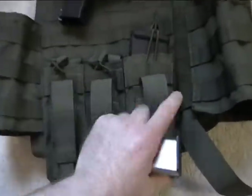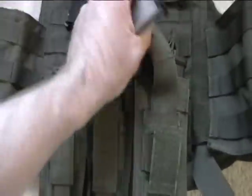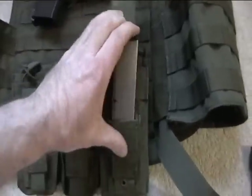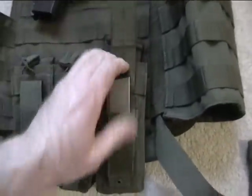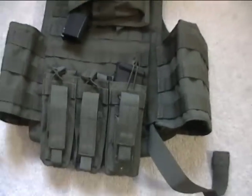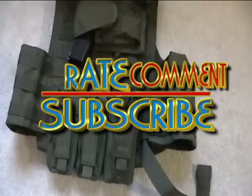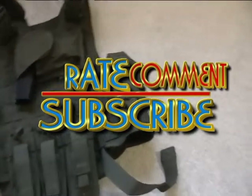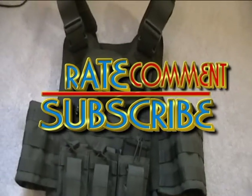A 45 clip would go right here, and good to go. Alright guys, thanks for viewing. Talk to you soon.